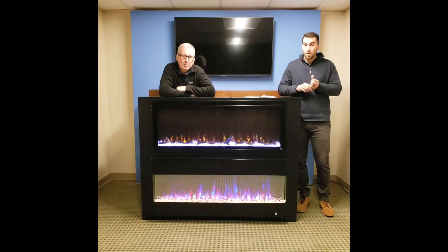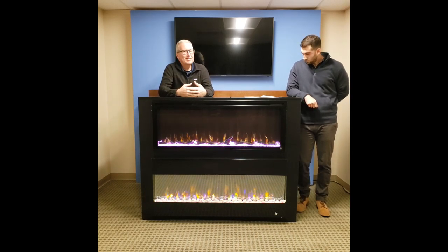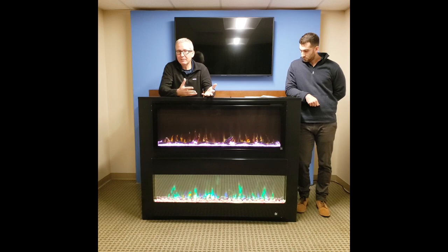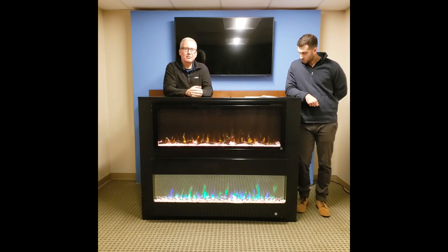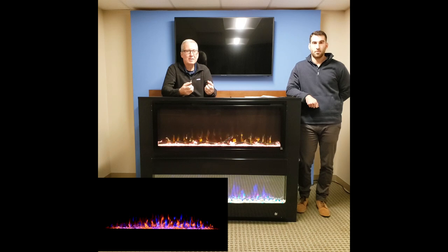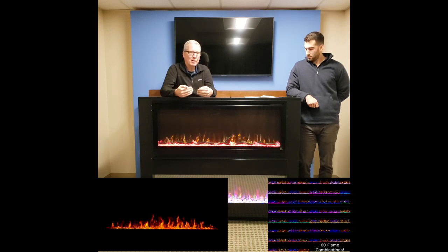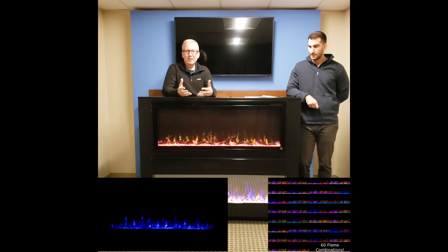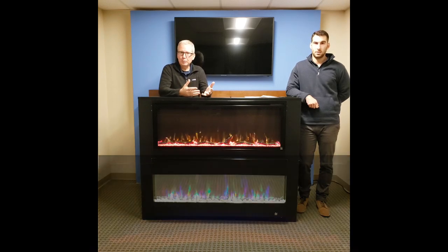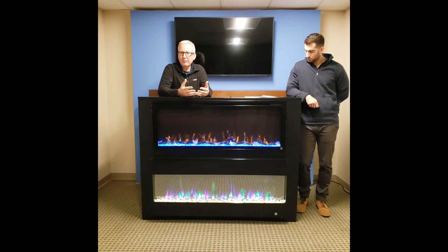When we put together the Sideline Elite, we built it off things we absolutely loved about the original Sideline fireplace but also wanted to add to. On the base Sideline series, we worked on three flame colors to make the most realistic flame possible. With the Elite, we've added additional colors. Unlike a lot of fireplaces on the Amazon marketplace, we've made colors vibrant — a blue color isn't going to look dim or like the light is really low. That makes a big impact.